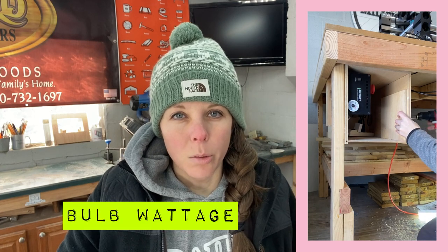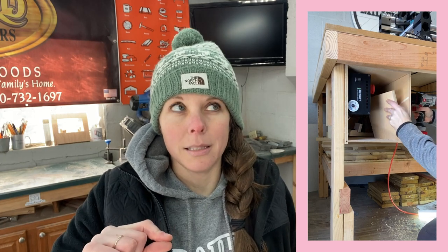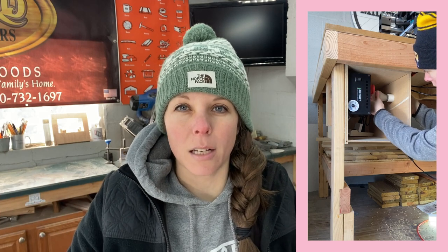The other thing to think about is the wattage of the bulb. What I did was use a ceramic socket — my dad had one laying around — and he wired up a cord with a little on/off switch. I simply drilled a hole with a Forstner bit, put the socket through the hole, and screwed the bulb in on the inside of the box to keep it upright and not coming into contact with anything.